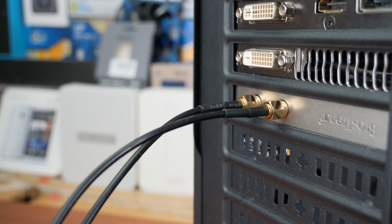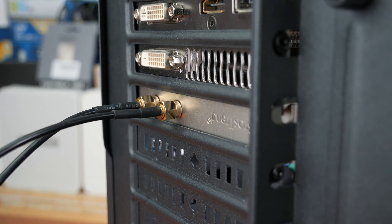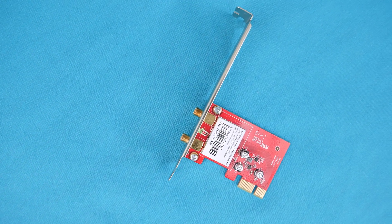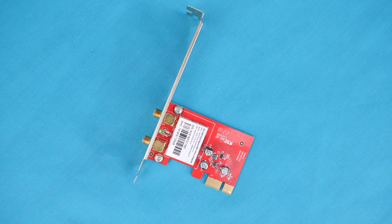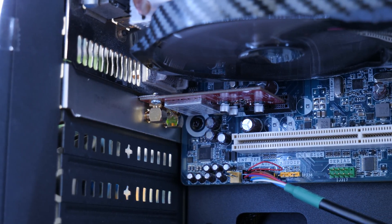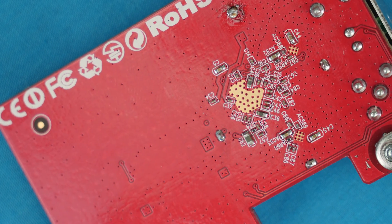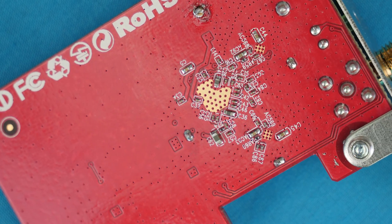Going back to the card itself, it is not too bad, however it is going to stand out like a sore thumb thanks to the red PCB. It is a 1x slot design, so it fits in a 1x slot, but you can also put it in 8x and 16x slots and it can easily fit underneath a video card. I actually used a GPU in my setup to hide it. I would have really liked to have seen a black PCB — color doesn't fit into every build, so that was a little bit of a disappointment.